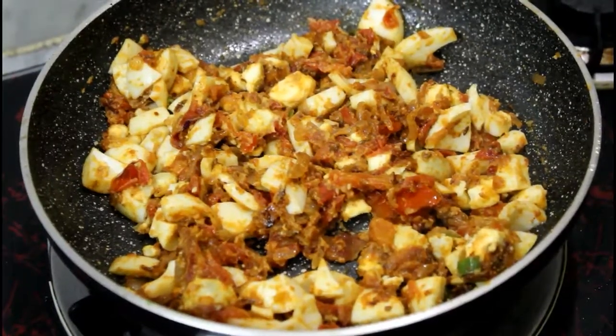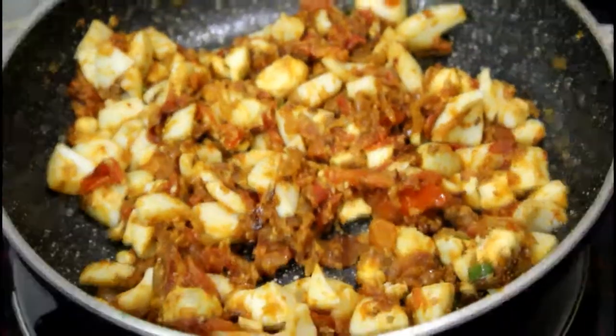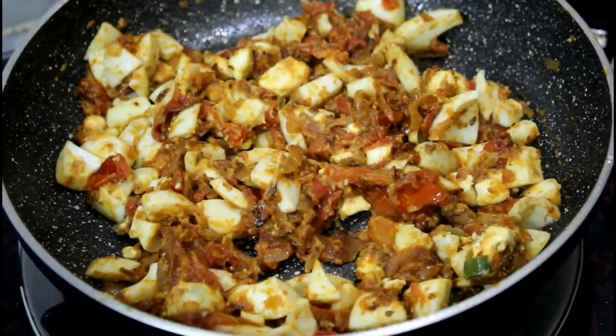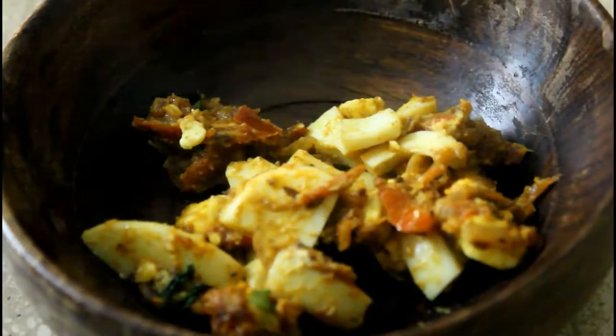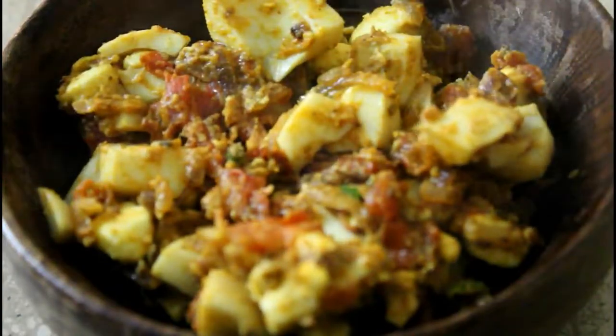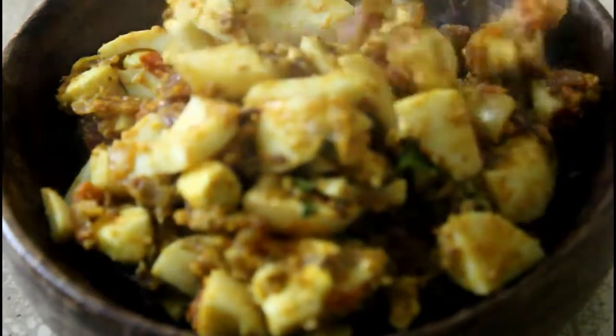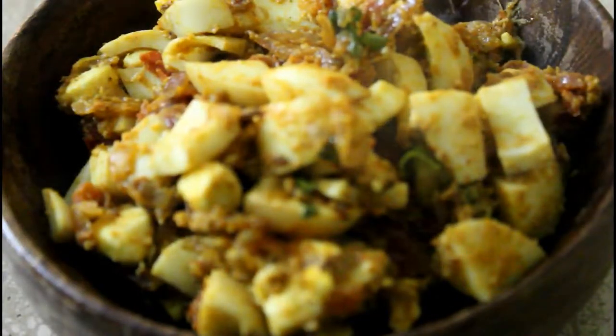Now I will lower the gas flame and show you the final look — see, it is ready. You can also eat it with bread; you don't have to eat it with roti — try it with garlic bread, it will taste very good. I hope you liked this recipe. Please like this video, share it with everyone, and subscribe to the channel.